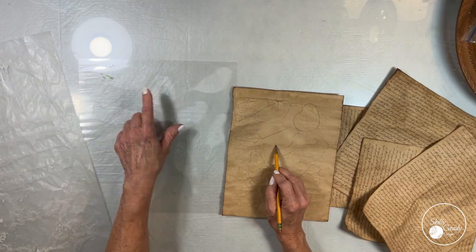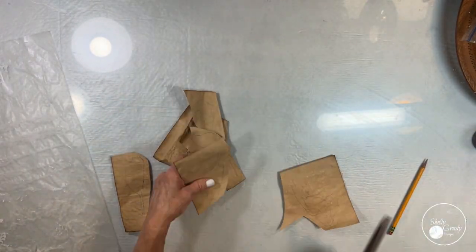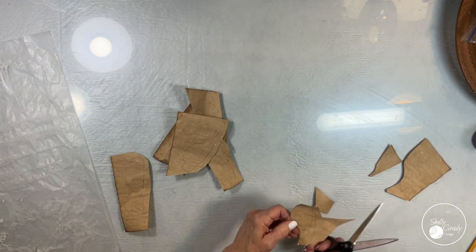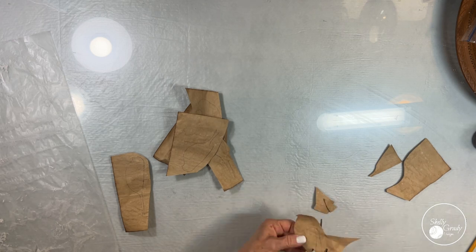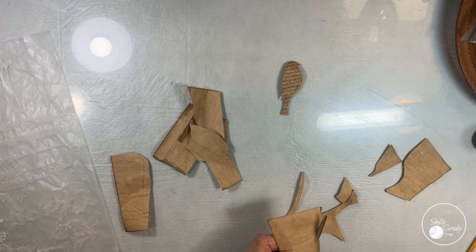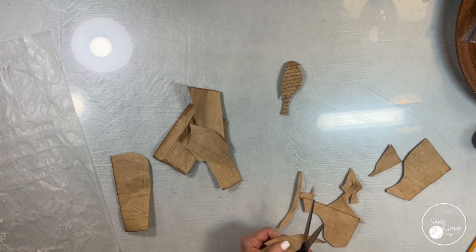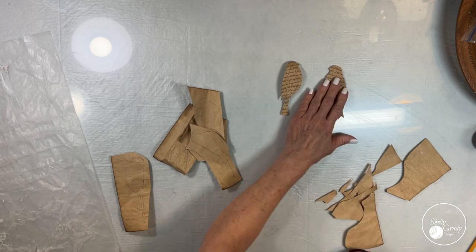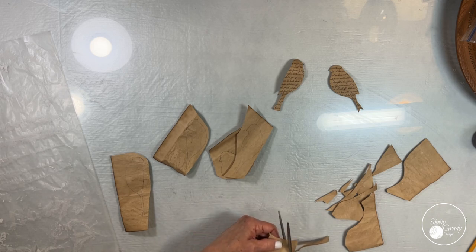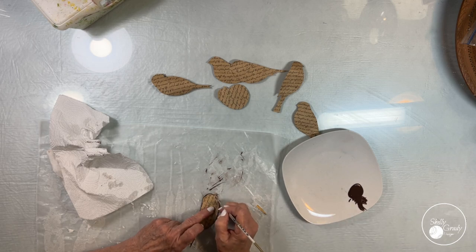Now I'm going to go in and trace my birds onto the back of my papers. I wish I had paid more attention to how I wanted them to sit on the canvas before I did this, because I wound up cutting a couple of them so that the writing was kind of wonky and I want you to be able to read the Psalms on the birds once they're decoupaged on. So I had to go back and do a couple of the birds using a little burnt umber and my liner brush.